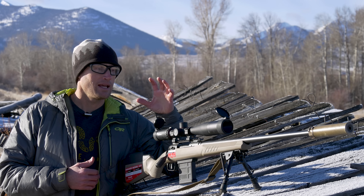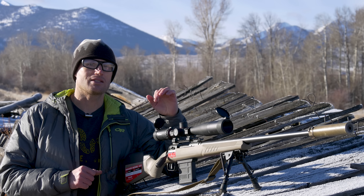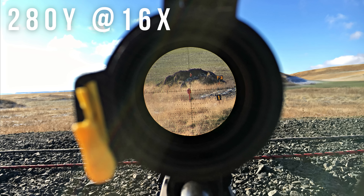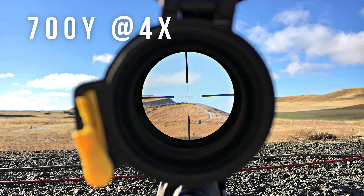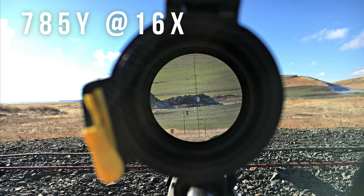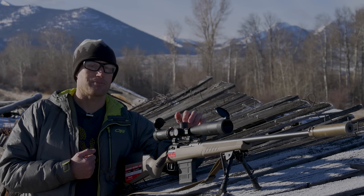There are a number of different reticle options. The one I chose is the MilDeploy — essentially a Christmas tree reticle. You have half-mil and then one-mil increments going down vertically as well as some horizontally, branching out with additional references. It's not super busy like a Horus reticle — those are great if you're good with them but can be overwhelming. I didn't find this reticle to be a disadvantage; it actually worked really well for me.